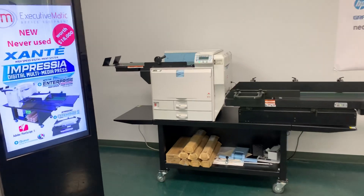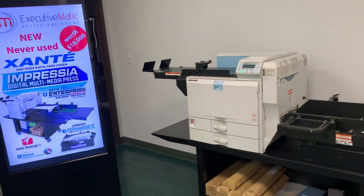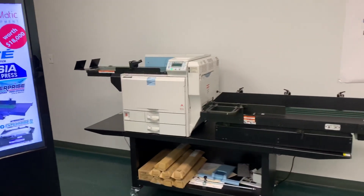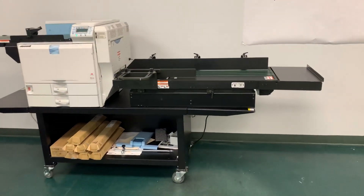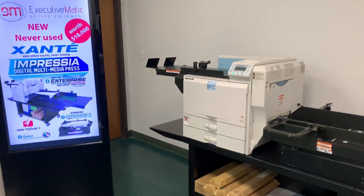Hi, I'm Ryan from Executivematic, a refurbished office and printing equipment dealer with our main location residing in Texas, with several remote locations in California, Washington, North Carolina, Virginia, and Florida.